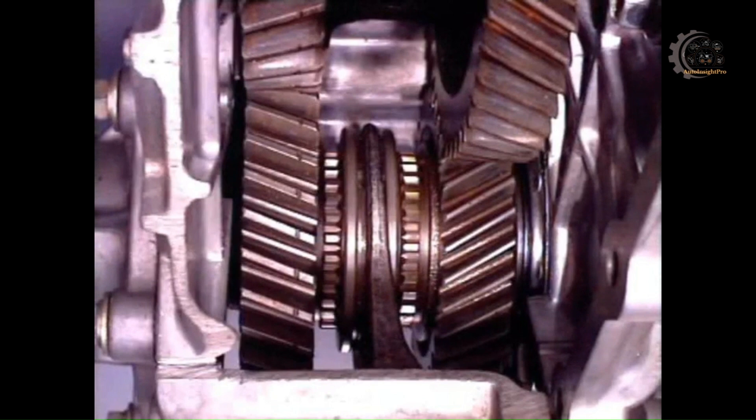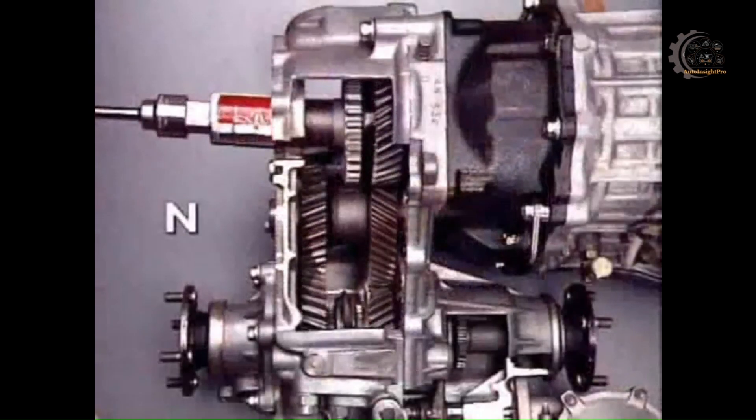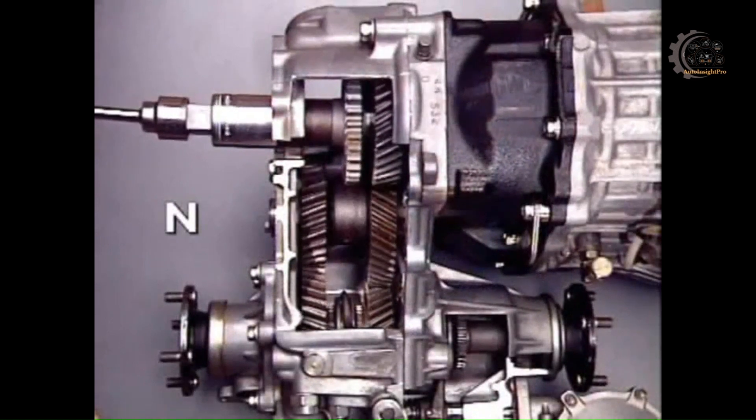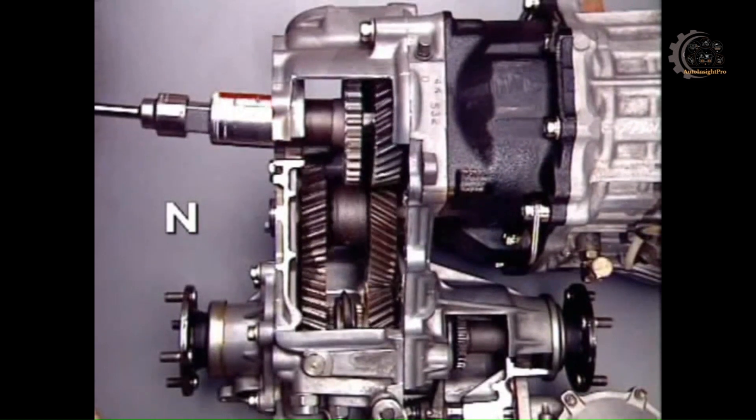With the engagement sleeve in a central or neutral position, the main transmission can drive an accessory like a cable winch. The idler gear and output pinions rotate, but no drive is transmitted to the output shaft.